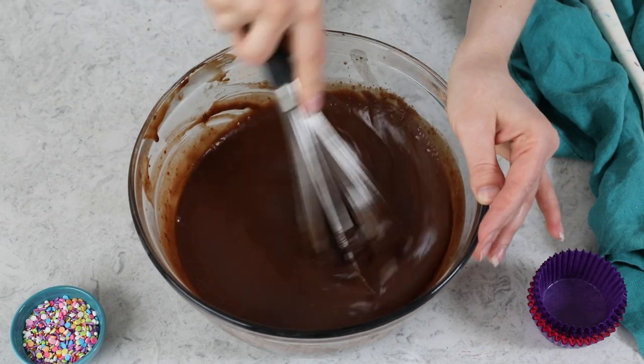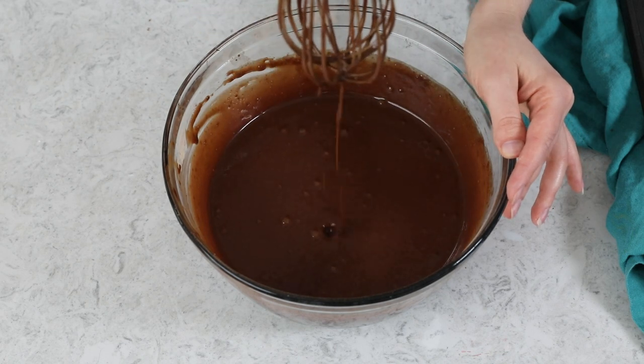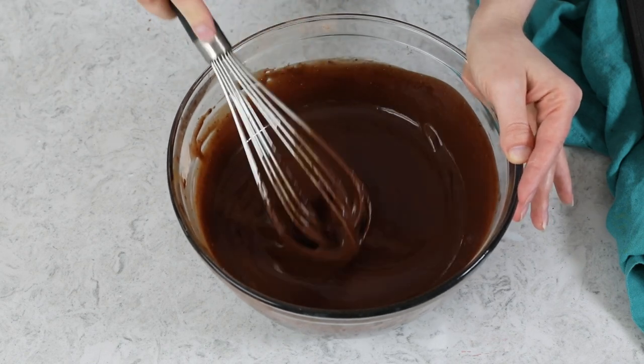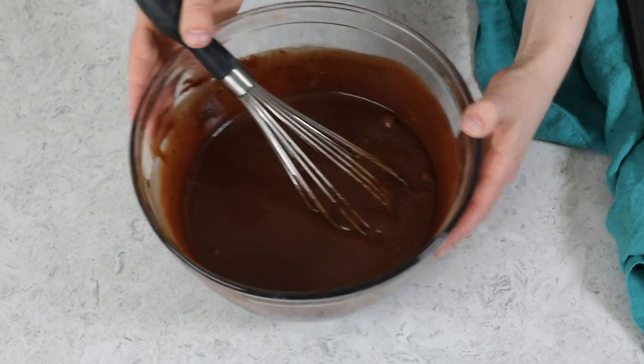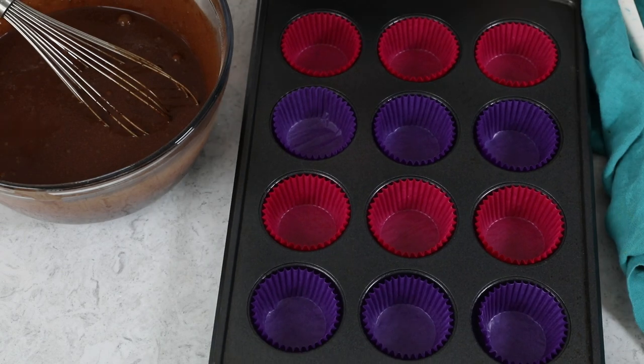Another thing you'll probably note about today's recipe is the batter is really, really thin — it's almost soupy or watery. That is how it should be. If your batter looks like this, you're on the right track. Now we can go ahead and divide our batter into our cupcake liners. Today's recipe makes 24 cupcakes. With this batter, because it's so thin, it's very important that you do not overfill your cupcake liners.